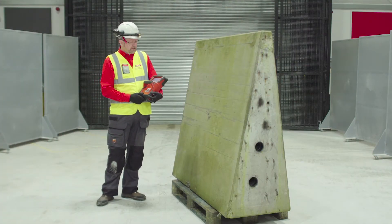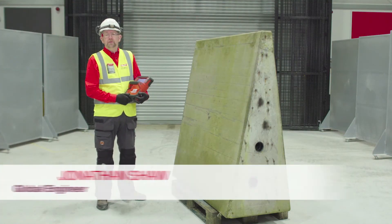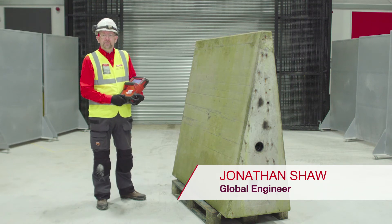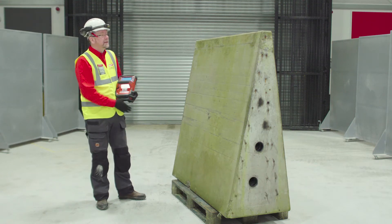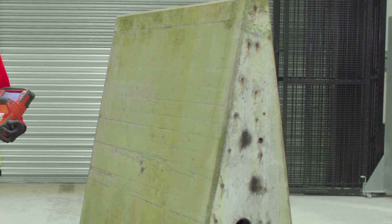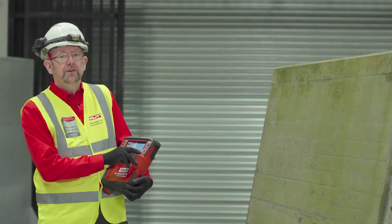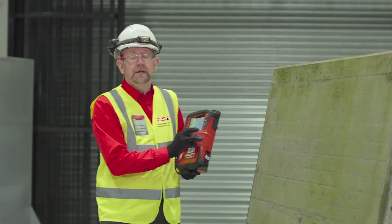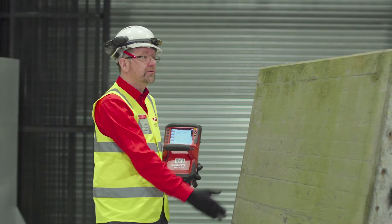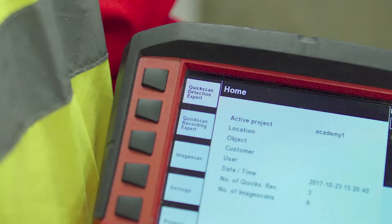Hello, so today we're going to look at the quick scan detection mode on the Hilti PS1000 scanning system. This is a very useful mode for detecting rebar and other embedded objects in concrete so that you can avoid hitting them or striking them when drilling. This is how we would use the Hilti PS1000 in quick scan detection mode to search for vertical rebar in a concrete wall as we have here.